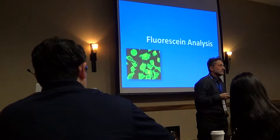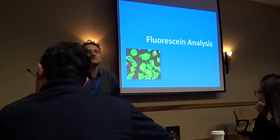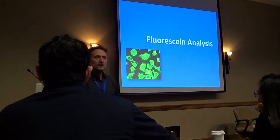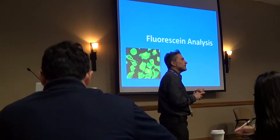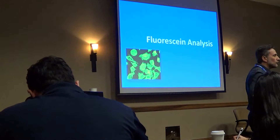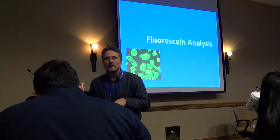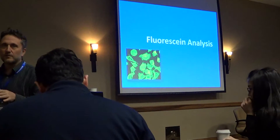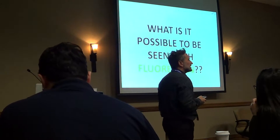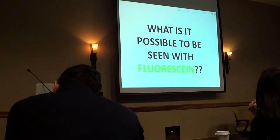In some books you will find that fluorescein is a tool that is not useful. But for me, it's one of the two main tools we have with ortho-K. We have topography and we have fluorescein to assess the fit and control of all situations. So for me, fluorescein is very important — it's almost an art. So the first question I have for you is: what's the minimum amount of tear layer you are able to see with the fluorescein pattern?